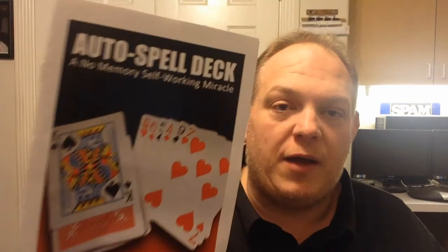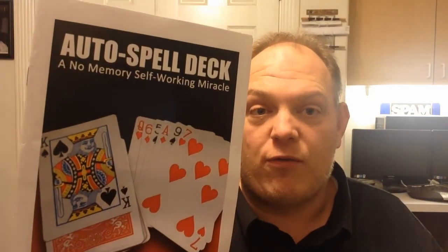Hey gang, welcome to another edition of magicreview.com. Today we have Auto Spell Deck by Devon Knight — a no-memory, self-working miracle, and I agree with that statement. I gave it 4.5 stars, stone status of gem. This is all you get: this little book and a deck of cards, which is a special gimmicked deck. It's set up in such a way that you can spread the cards and casually show them — they can't really inspect them — but the effect you get is very, very clean because of the method.